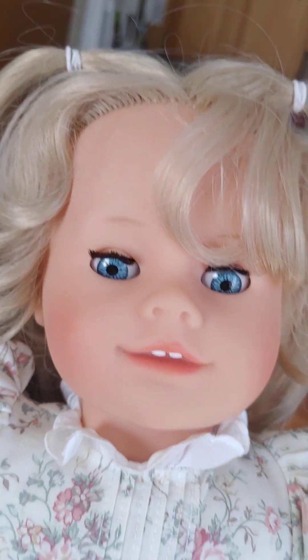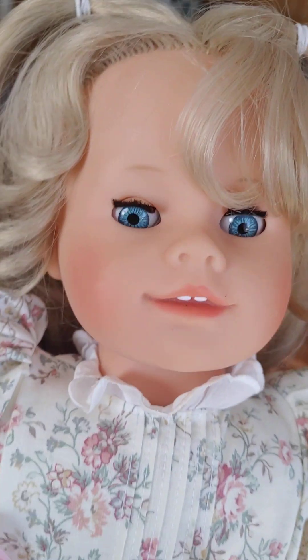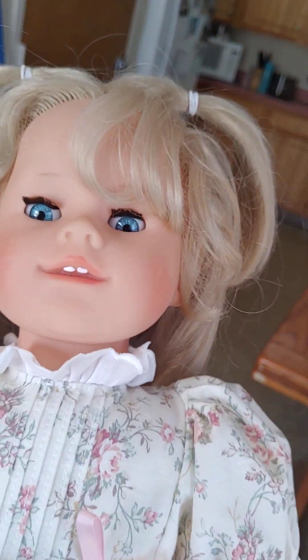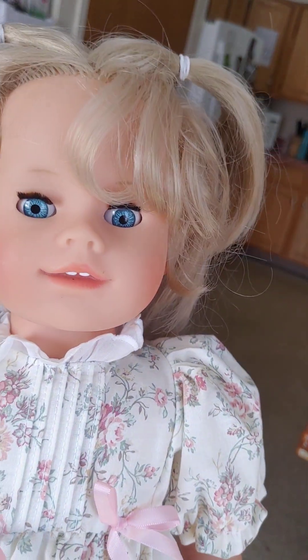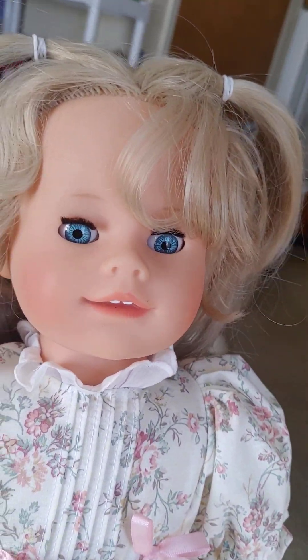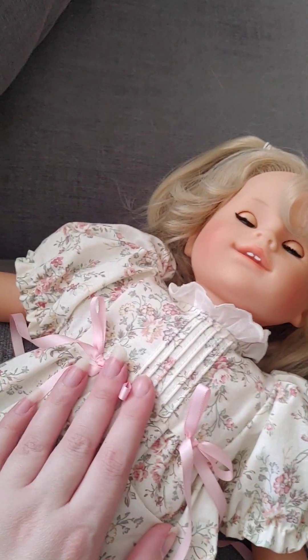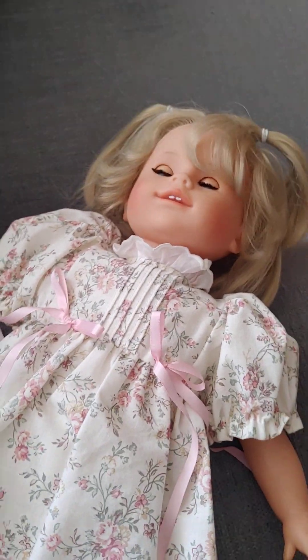That's kind of my introduction to the Iris dolls. If you guys wanted to know more about them, that's what they're all about. Hopefully I will be able to get more in 2023 — this is just a start and I already found one. I will see you next time. Bye!